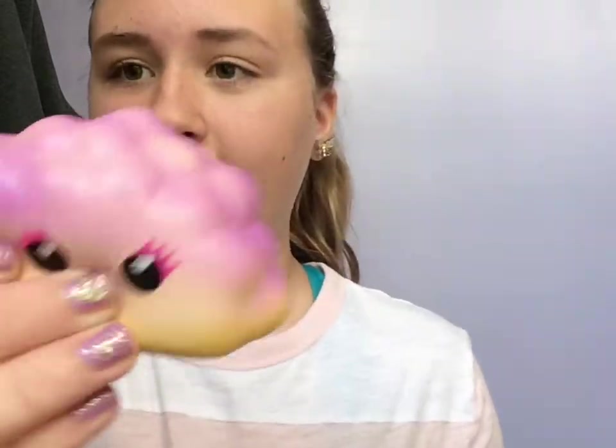Okay, so I'm going through squishies so fast because I have a lot of squishies and I need to make this video like 10 minutes, not 1,000 minutes. So the next one is this cloud here.